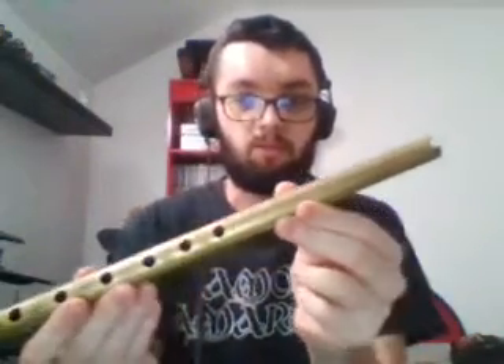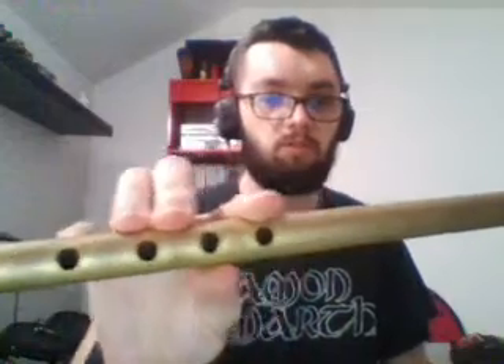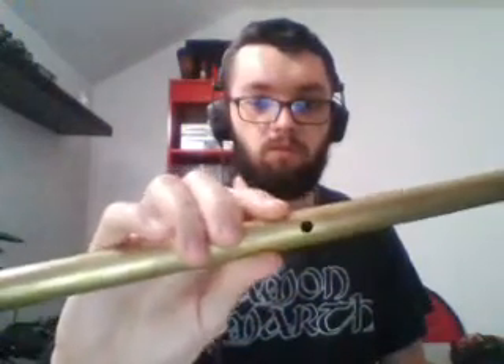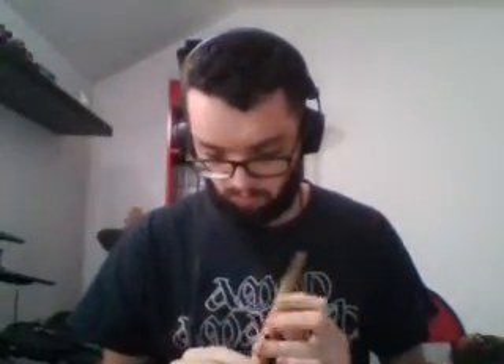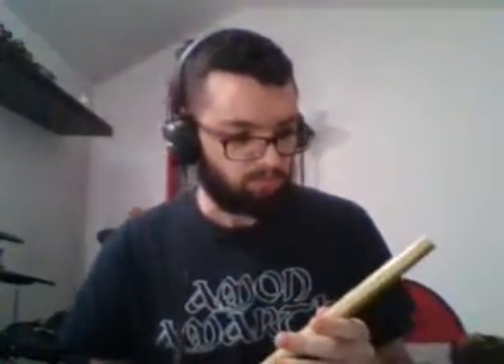Now the third one. It looks like the one we saw before, but it's made of a kind of steel. It has six holes here. The embouchure looks like the previous one, and there's also a hole on the bottom. I'll try to play it. I think it's a South American flute — a traditional one.